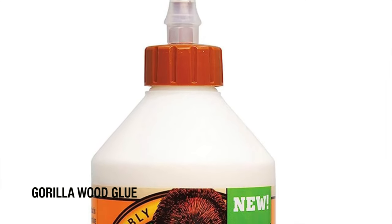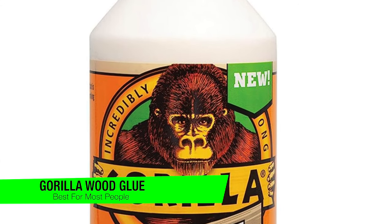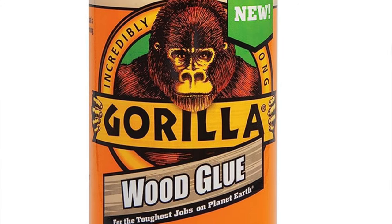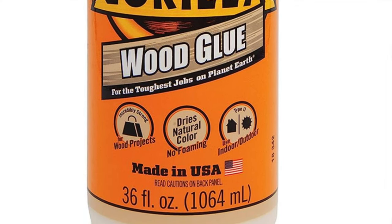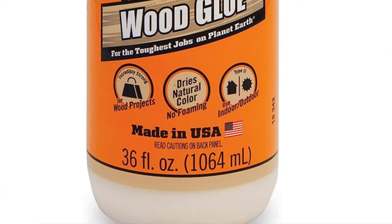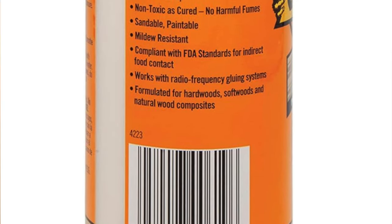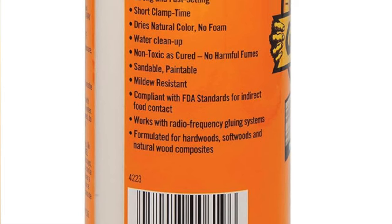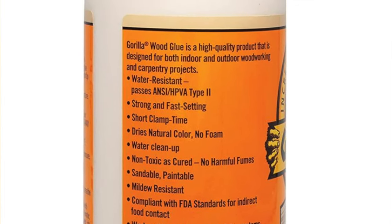The first one on the list is my recommendation for the best for most people, and this is the Gorilla Wood Glue. Because sometimes you need your woodworking projects to have the resilience of a silverback minus the potential for rampaging through your living room. The type of glue is PVA, or polyvinyl acetate for the vocabulary nerds among us — this is the stuff that holds like a dream but won't give you nightmares about toxic fumes.